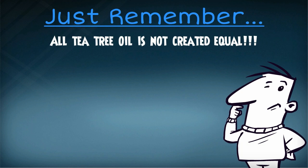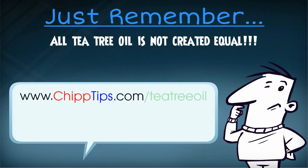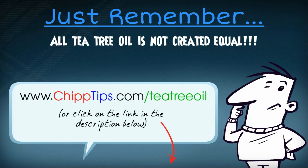You don't want to put a poorly manufactured essential oil on your skin. If you need help finding the proper kind of tea tree oil, just visit my blog at www.chiptips.com/teatreeoil or click on the link in the description below. I just posted a great page there with step-by-step instructions on how to use tea tree oil to treat a variety of everyday problems including skin tag removal. I'll also show you where to get the highest quality oil at the lowest price. Just visit my blog by clicking on the link in the description below. I'll see you there.